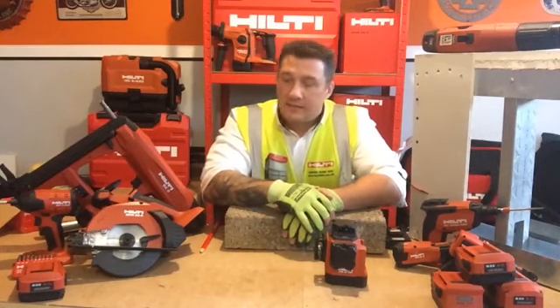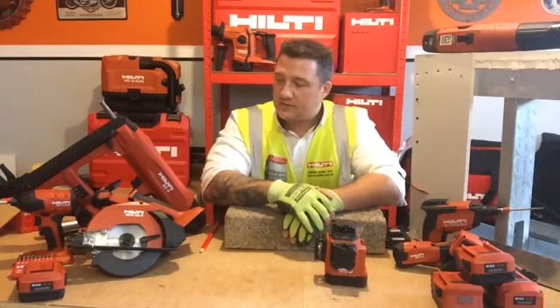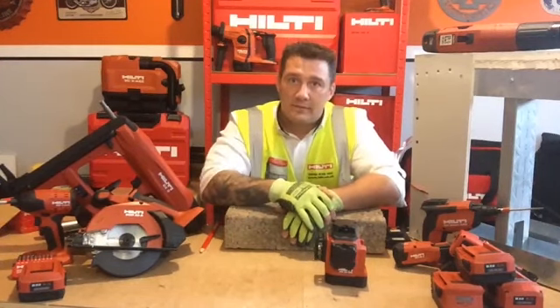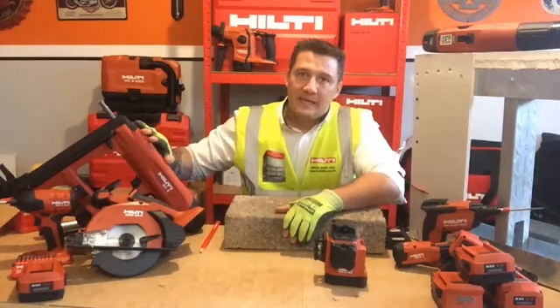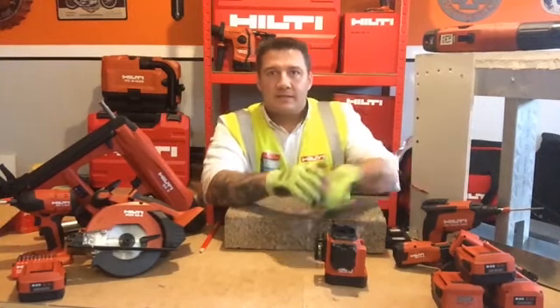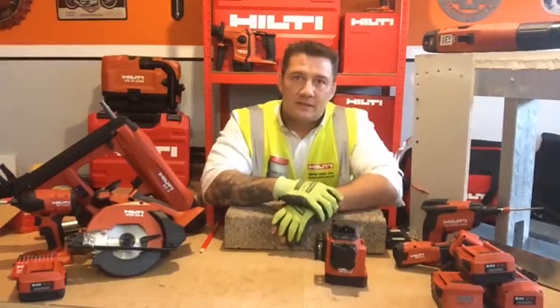So what are we looking at today? We're going to look at dry lining applications and show you some of the tools involved, including the SCM A22 cold cut metal saw. We're going to look at the BX3 battery powered direct fastening tool, and of course we'll look at the market leading SD5000 collated screwdriver. So let's get into it.